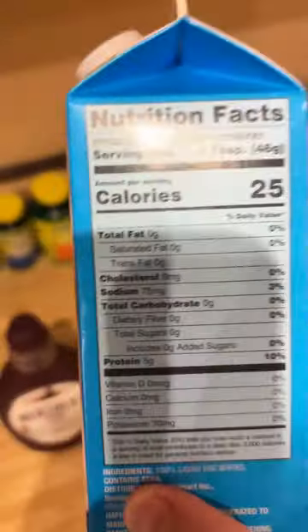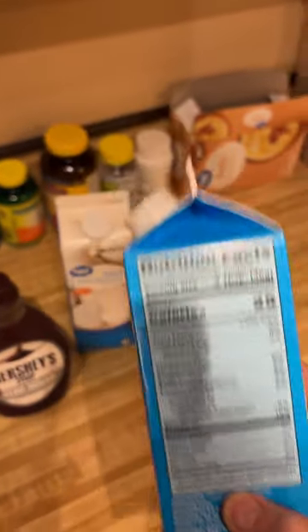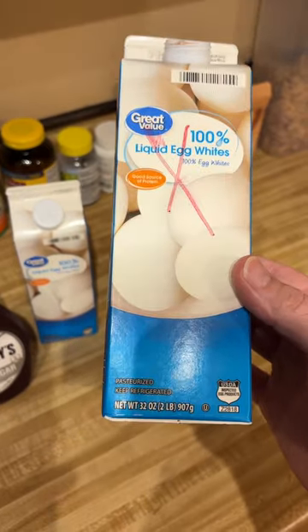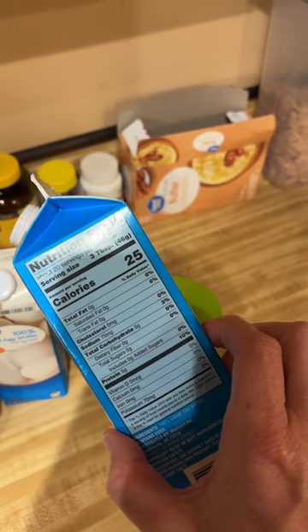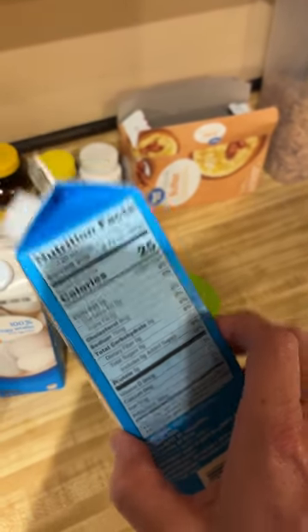This has 25 calories per serving and 5 grams of protein per serving, so it's an extremely good source of protein. These are ultra pasteurized — they are not going to hurt you to drink. 500 calories in the whole thing and — correction — 100 grams of protein in a whole container of this.